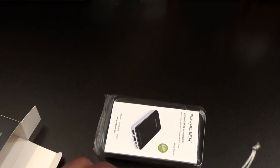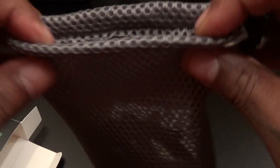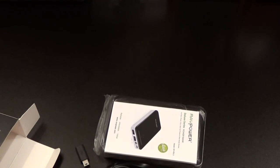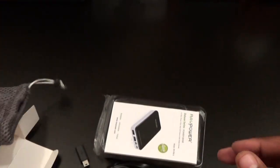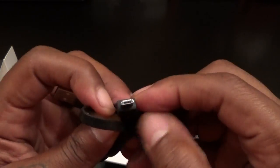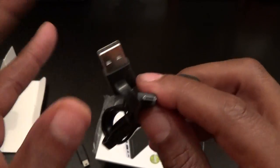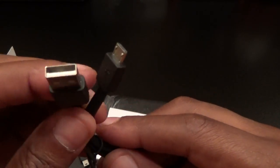Let's dump this stuff out. First you got the carrying pouch — mesh material, see-through. Smells good, smells fresh, smells new. We got a nice carrying pouch. Next you get your micro USB cable — this is how you're going to charge the power pack, or you can flip it around and charge a phone. And you also get another micro USB to USB cable.